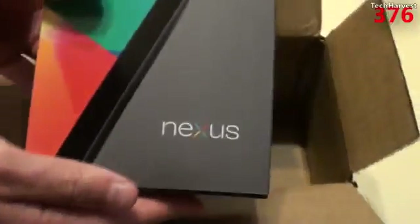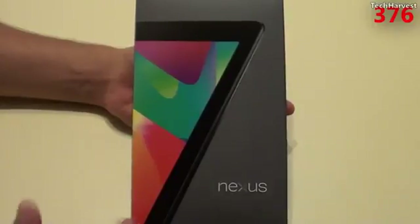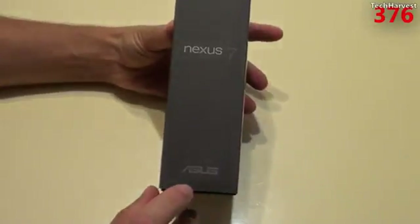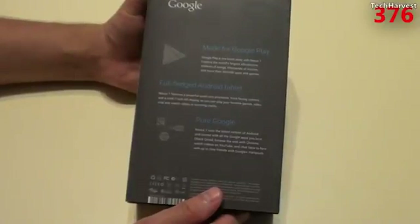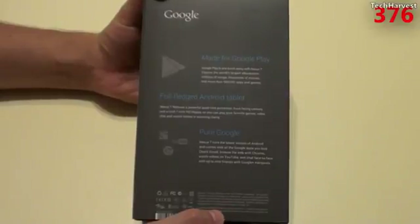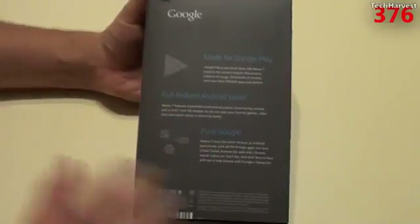Got some packaging in here, and the Nexus tablet is right in the bottom here. So here's the box — Nexus 7 — and they cleverly used the actual tablet to make a 7 here, which is pretty cool. It is manufactured by Asus. On the back it says 'made for Google Play.' It's a full-fledged Android tablet, the first tablet with Android Jelly Bean — Android 4.1 — and it's pure Google, no skins.